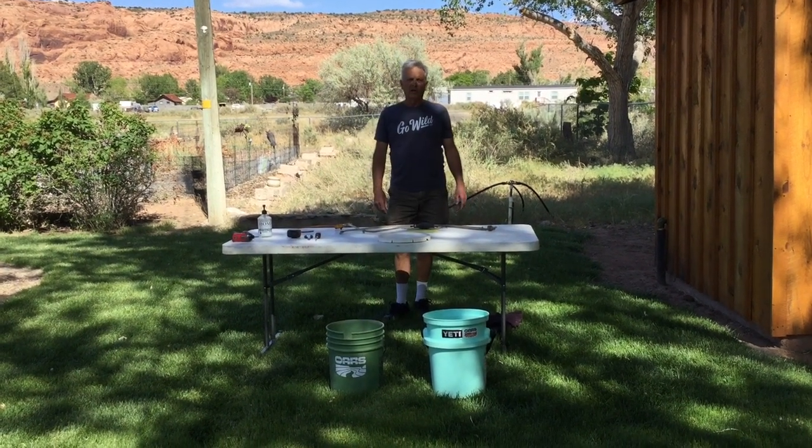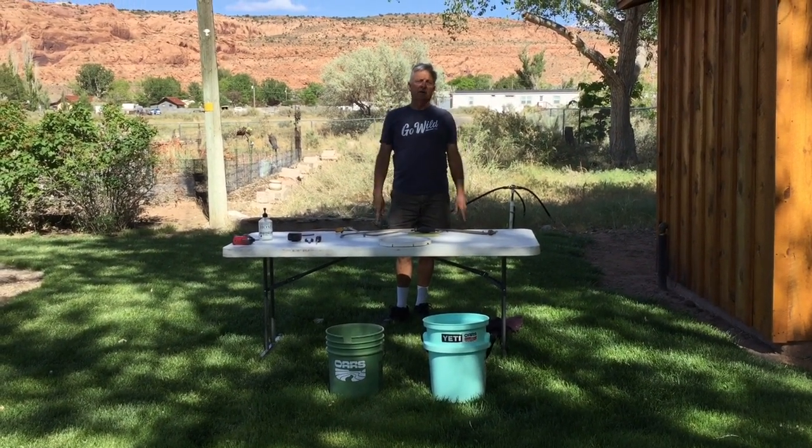Hi, I'm here to show you how to make a portable hand wash so you can wash your hands and keep yourself safe.